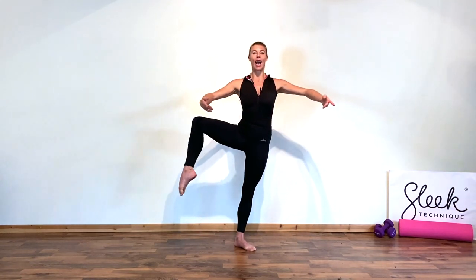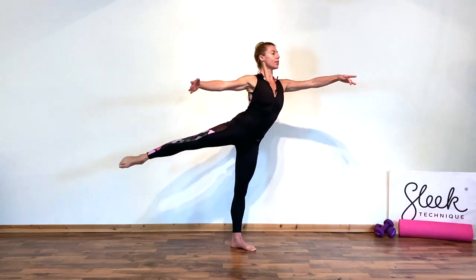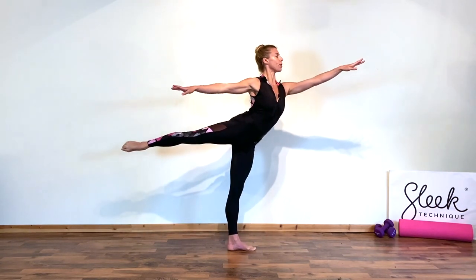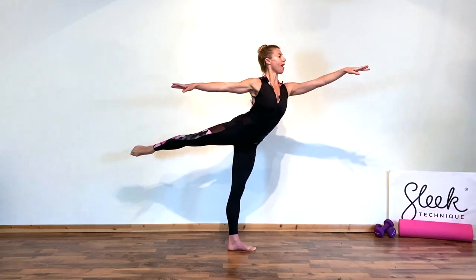We're thinking about the shoulders again, square over the hips, trying not to hitch this side — find a spot to focus on to secure your balance. We're going to développé, or unfurl the leg out to the side, and take a little pivot of the heel to face the corner. Find a spot to focus on; leg is in arabesque, classical arabesque, working the glute, pulling up the supporting thigh.